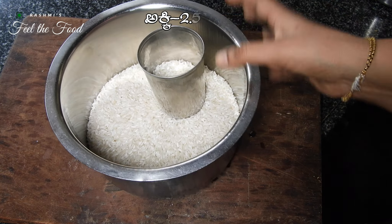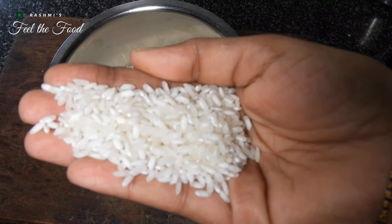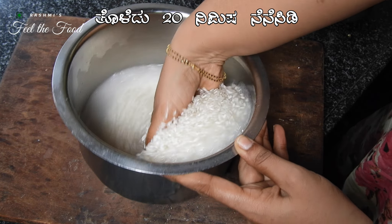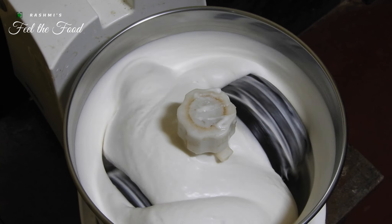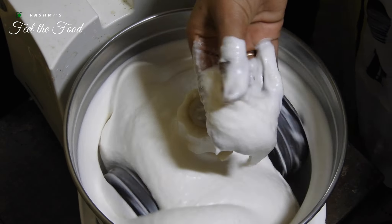While the urad dal is grinding, measure two and a half glasses of dosa rice. I am using Sortex dosa rice, but feel free to use any rice suitable for making idlis. This choice might affect how much you need and how long you need to soak it. The proportions I am using yield perfectly soft idlis. Wash and soak the rice for around 20 minutes.